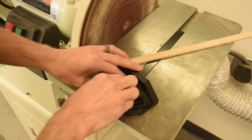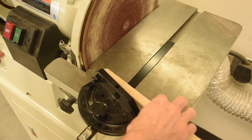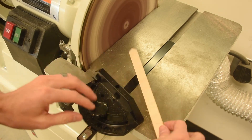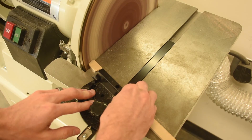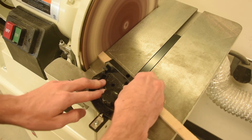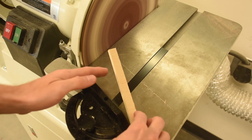You might occasionally want to use the miter gauge to get a precise angle on the sander. It works either on the belt or the disc. Simply loosen the thumb screw and set it to the angle that you want, then re-tighten it, hold your work piece up against the miter gauge, and run it through.